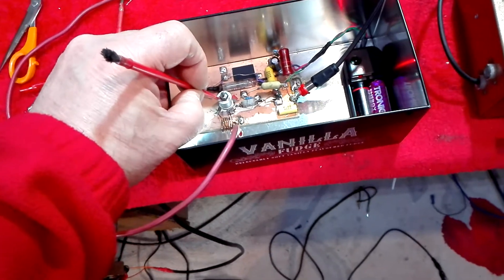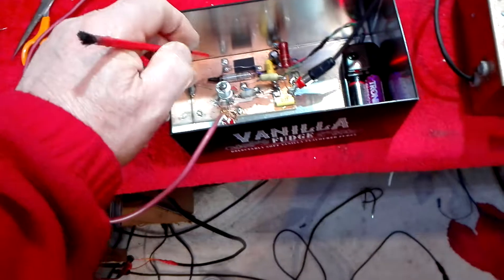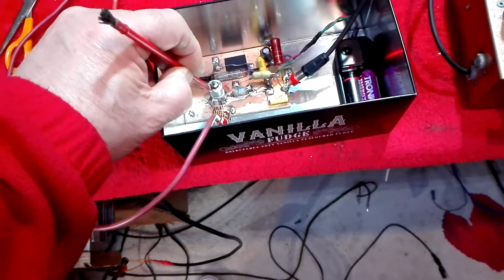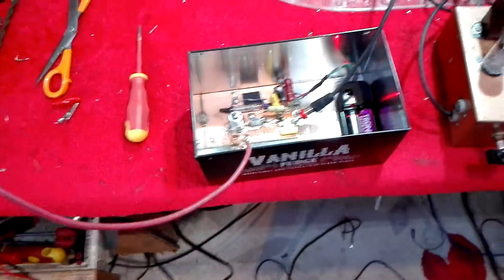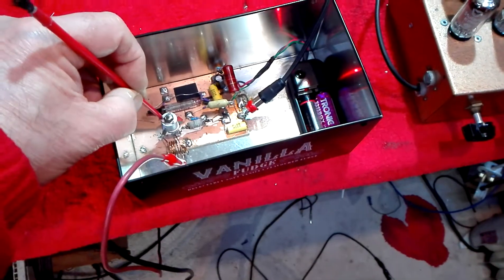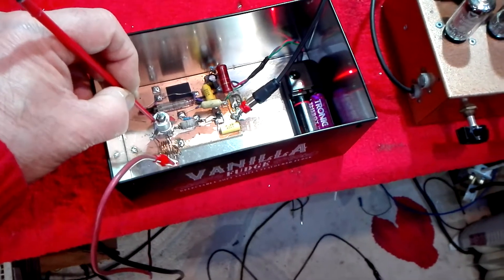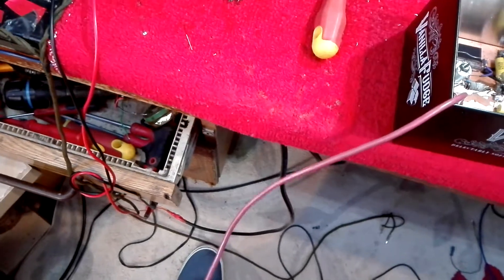Now I'll tune it up; I'll bring it up to Radio 3. It's weak in the background. I'll tune it further up the band. It's very, very touchy. That's our local West FM. Quality can be quite good, considering it's slope detection.